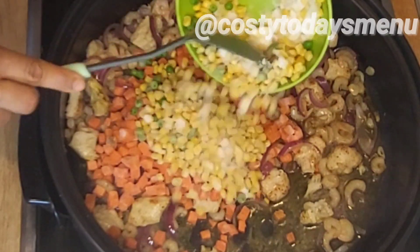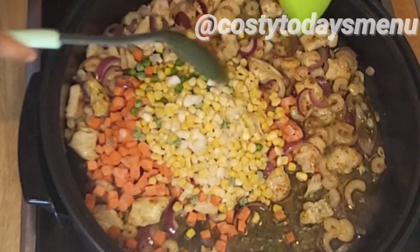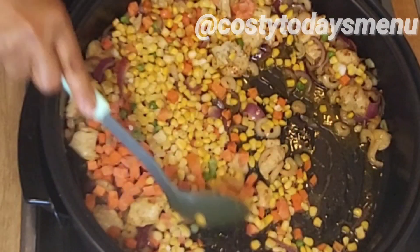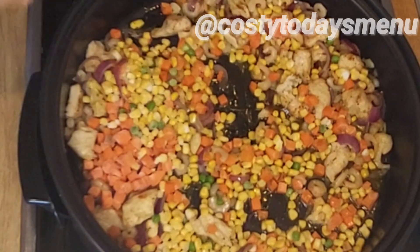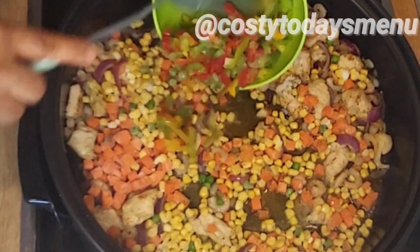After that I added some carrots, sweet corn, and mixed bell pepper — I used green, yellow, and red bell pepper. Just add them and continue to fry your vegetables, but remember not to overcook the vegetables.